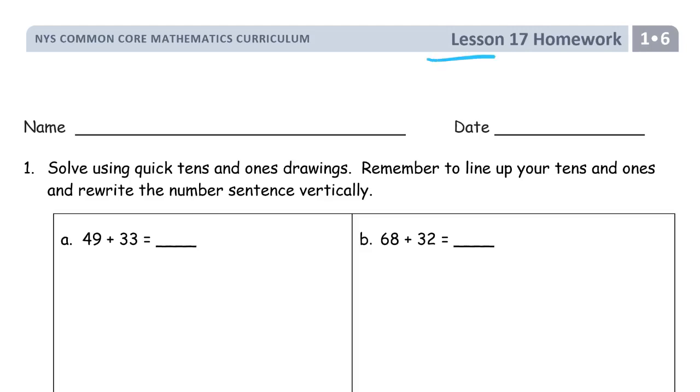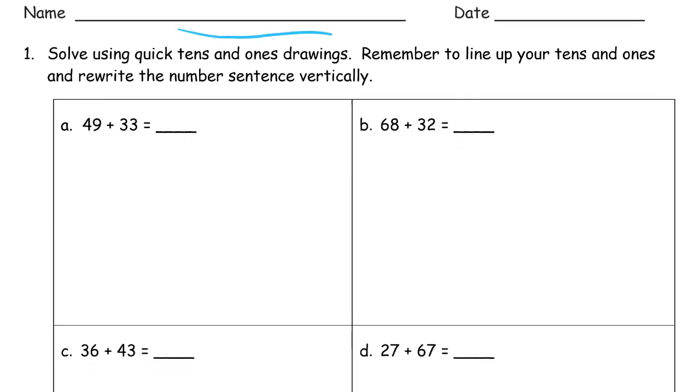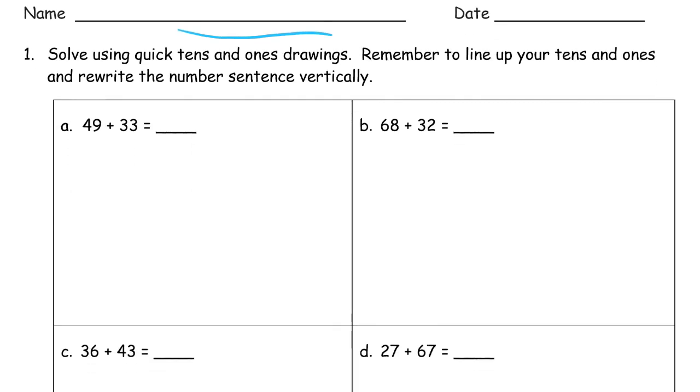Welcome to the homework for lesson 17. This is module 6 of first grade. Write your name here first. We're doing the same thing we did in lesson 16 for homework. We're using quick tens and ones and lining them up, then rewriting our number sentence or equation. We're rewriting it vertically.